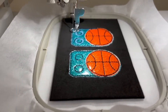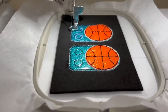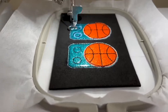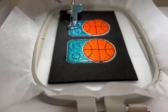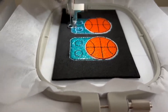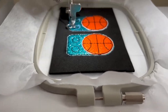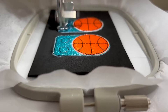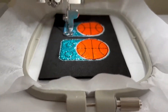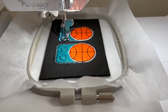Right now it is doing the satin stitch all the way around, and while it is doing this it is actually helping to create a perforated seam all the way around your project on the foam — if that makes any sense.